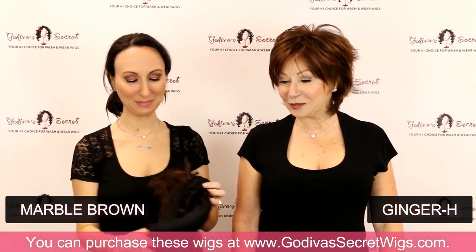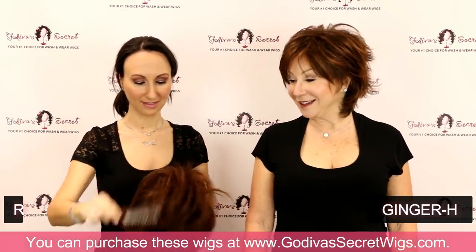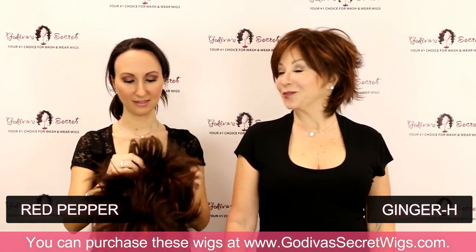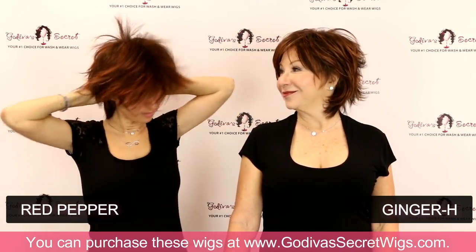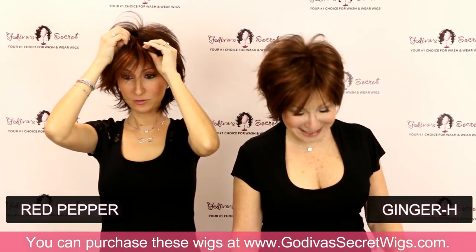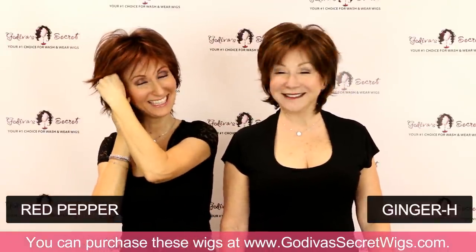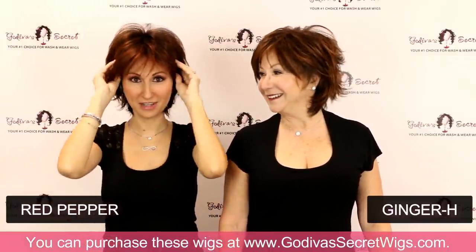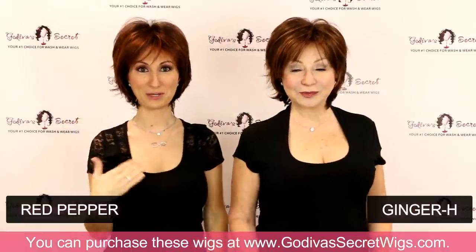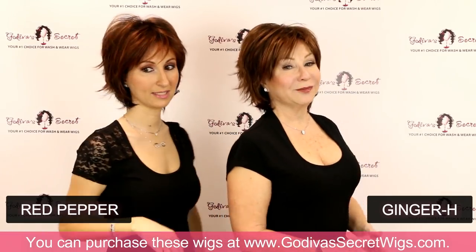The next one I'm going to put on is Red Pepper. This is a great combo too — Red Pepper is just brighter. It's going to be a brighter red color than Ginger H. And yes, I make faces when I do my wigs — it's like when you do mascara, you have to make a certain face. So this is Red Pepper versus Ginger H.